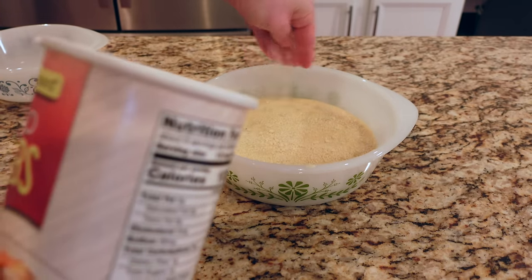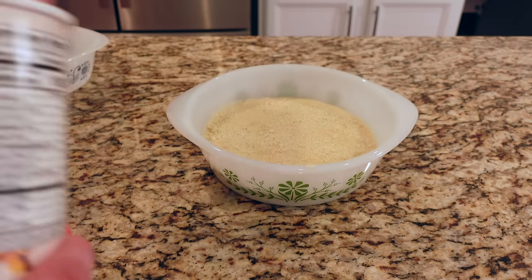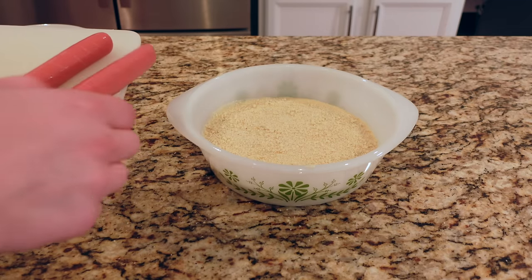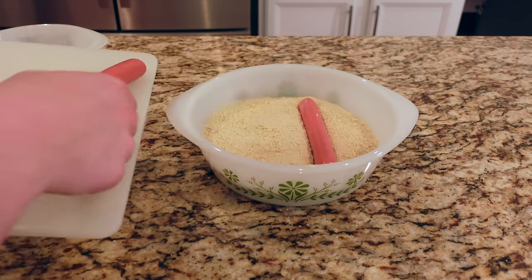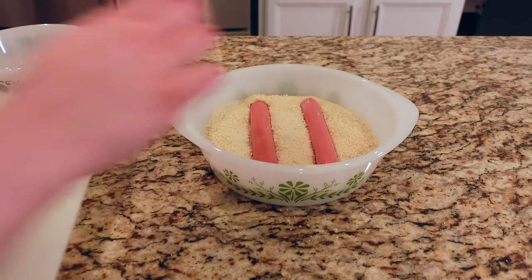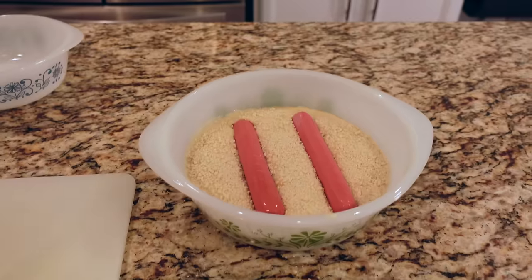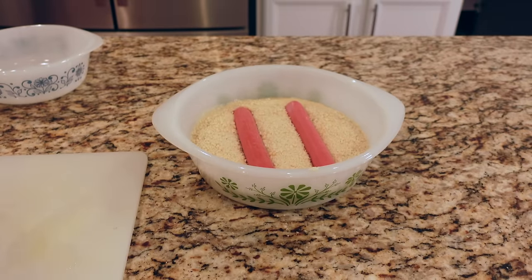I'm being generous with the breadcrumbs. I was supposed to mix in six frankfurters but I'm just putting two on top, nestled within the casserole. Now it's time to bake this — 15 minutes at 375.